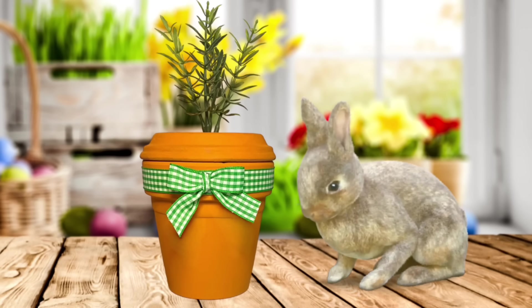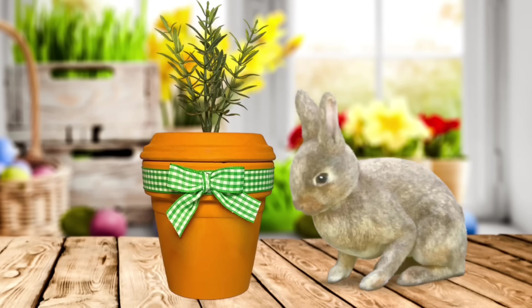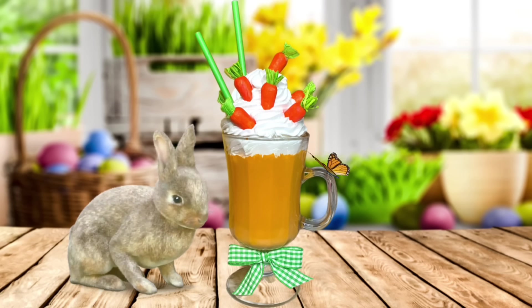Hey y'all, welcome back! In this video I'm going to show you how to make two really easy Easter crafts. You could actually use these all spring if you would like, so stay tuned and I'm going to show you how to make both of them.